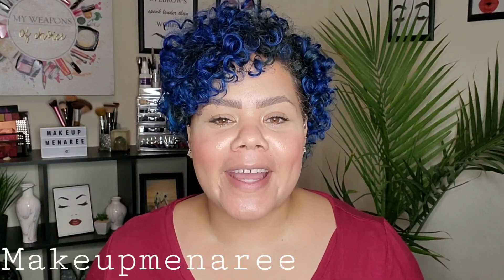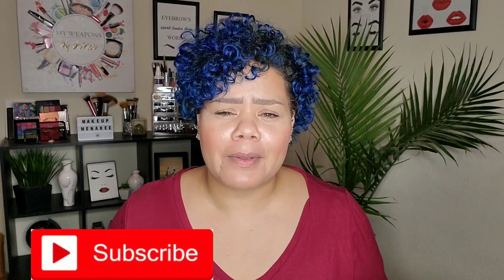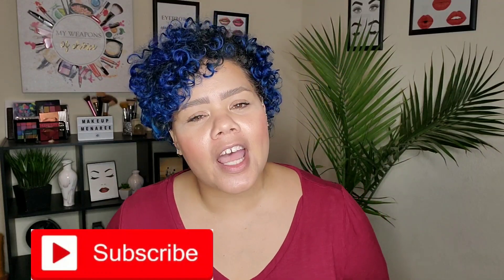Hey everybody, it's Makeup Metery. Welcome back to my channel. If you are returning, welcome back. If you guys are new to my channel, welcome. I do a ton of videos on makeup, easy makeup application, beginner-friendly eyeshadow, hair tutorials, all that good stuff. So if that's the kind of thing you guys like watching, then you're in the right place. We're going to get started on a requested video.